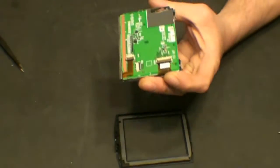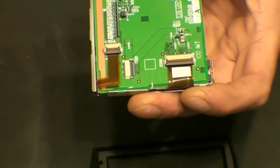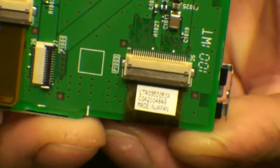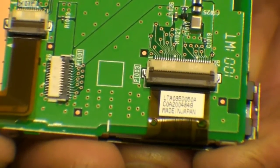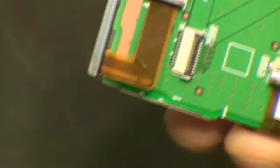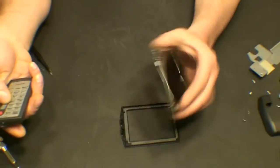This is our LCD display which needs to be replaced. The LCD itself is made by Toshiba. It is an LTA035D050A — that is the part number of the display assembly. So if anybody knows of a source for this LCD display, let me know.